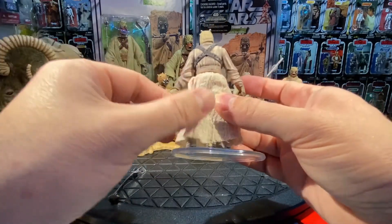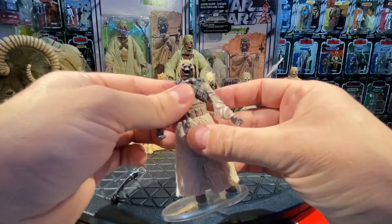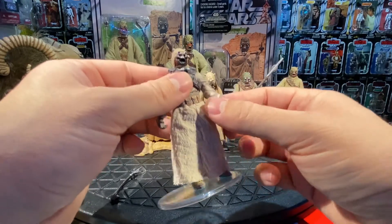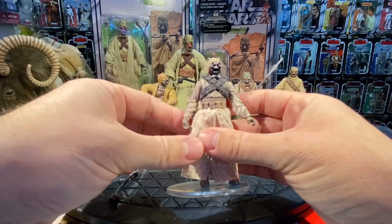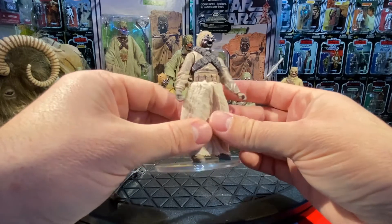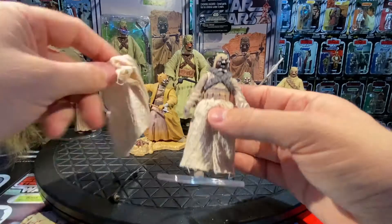This is a perfect figure — I love this figure. The only thing I might change is adding articulated elbows instead of just swivels. It would be nice to get him re-released on the card again.